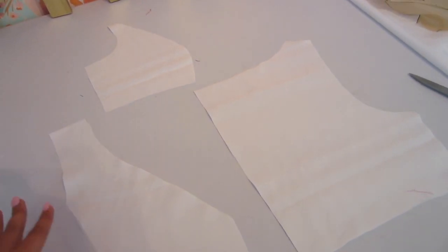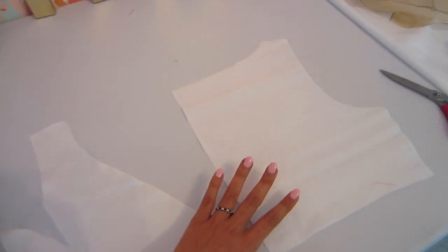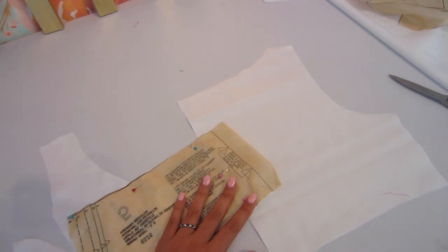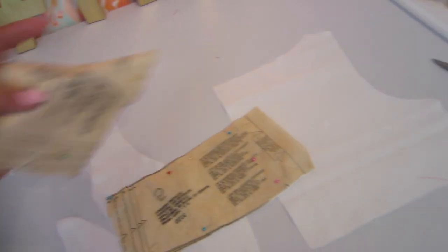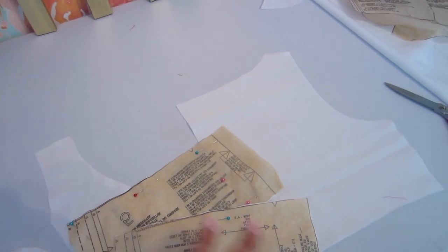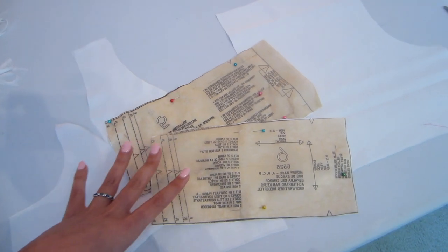It will magically make sure that the lining never ever peeps out on the right side of the garment when we're done sewing. Now you can go back to the third week of this sew-along and follow the instructions again for attaching the princess seam, attaching the front to the back at the shoulder and the sides, and also attaching your midriffs. You will have a lining resembling the exact shape of your bodice.